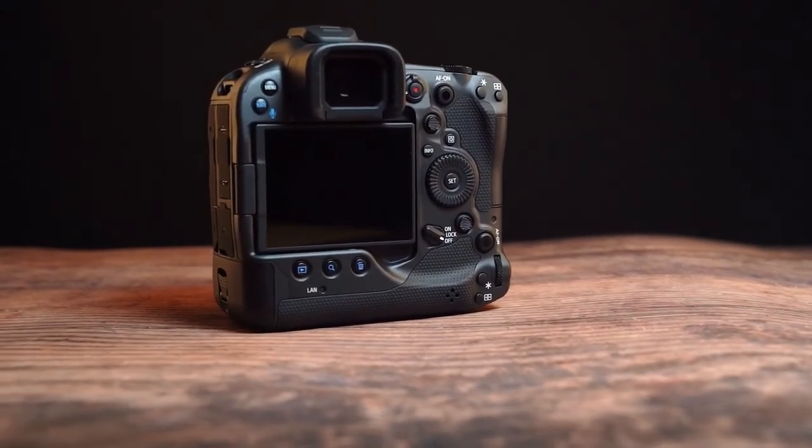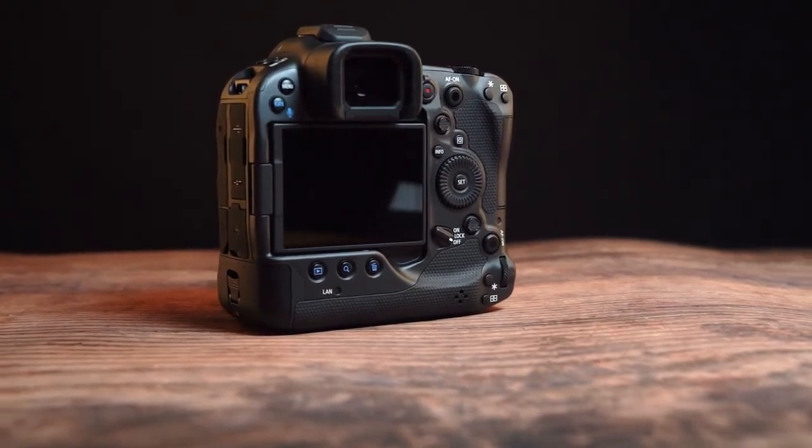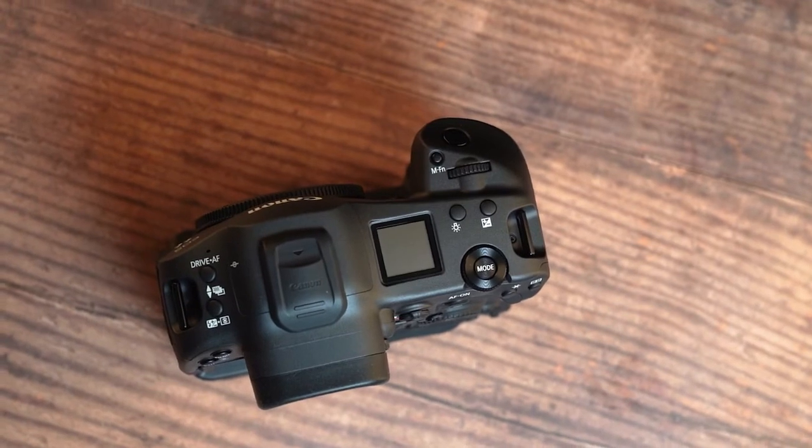This is shaping up to be one exciting camera, and hopefully we're going to learn more info soon, and at some point we'll get our hands on it to properly test it out. Make sure to subscribe and give the video a like if you're feeling kind. I'll see you in the next video, and as always, thanks for watching.